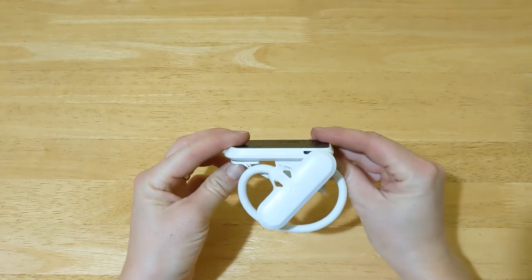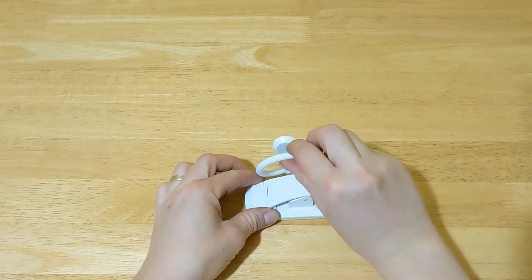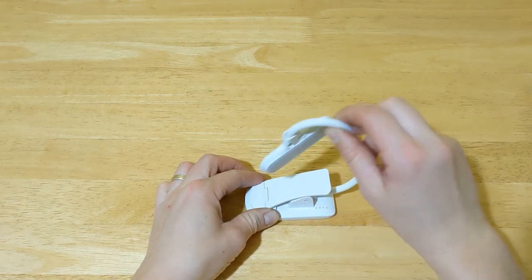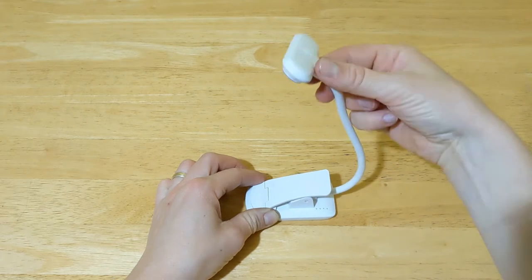As you can see, it's small and lightweight, making it easy to carry in your bag. It has a flexible adjustable neck that can be positioned at different heights, and it can also be bent 360 degrees.